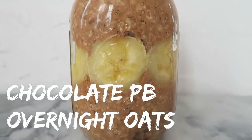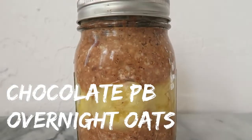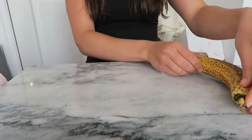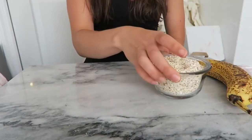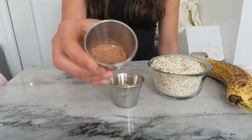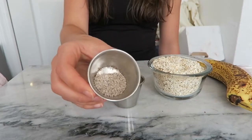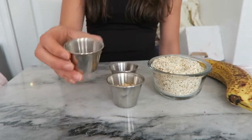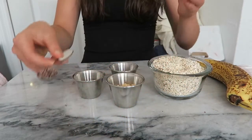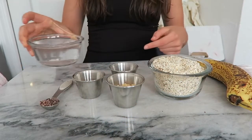Our final recipe is for chocolate peanut butter overnight oats. For this recipe you'll need one ripe and spotty banana, one cup of oats, two tablespoons of powdered peanut butter, one tablespoon of cacao powder, two teaspoons of chia seeds, one teaspoon of cacao nibs or chocolate chips, and one cup of water.